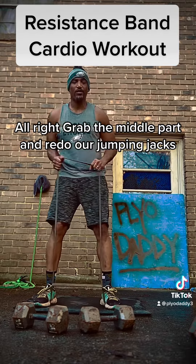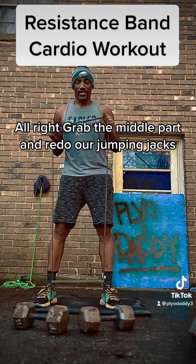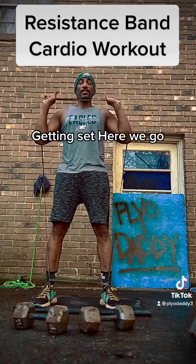Alright, you grab the middle part, and we're gonna do our jumping jacks. Get it set — here we go.